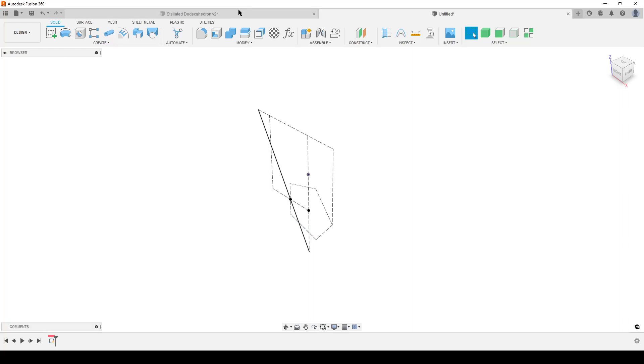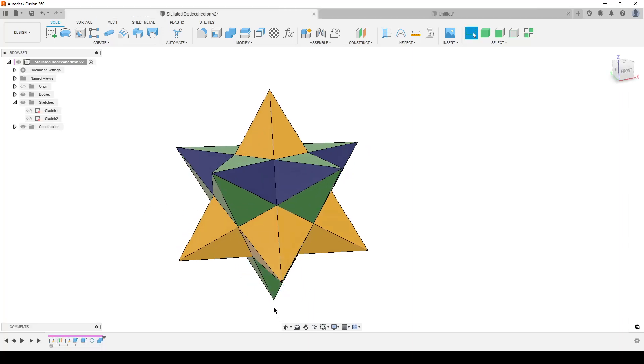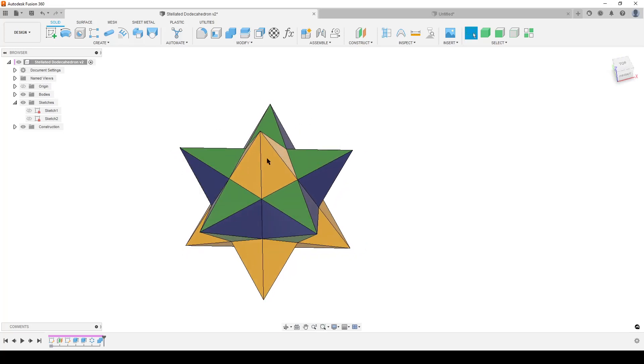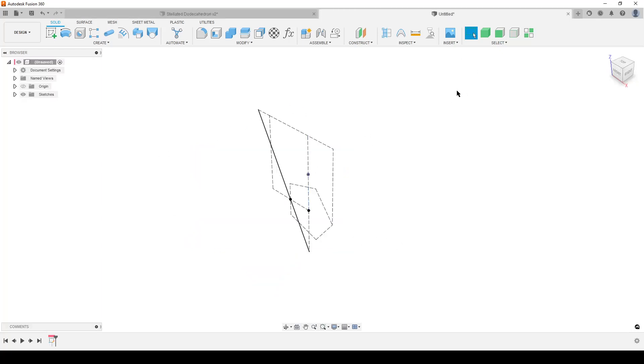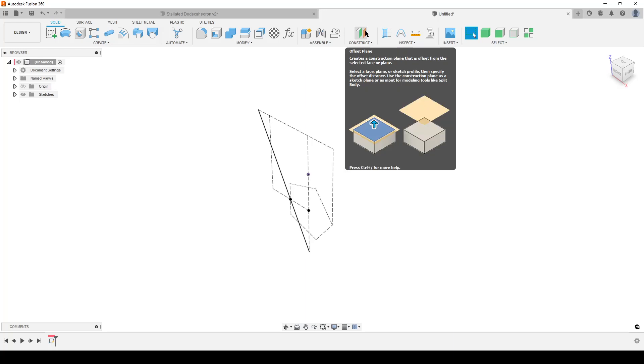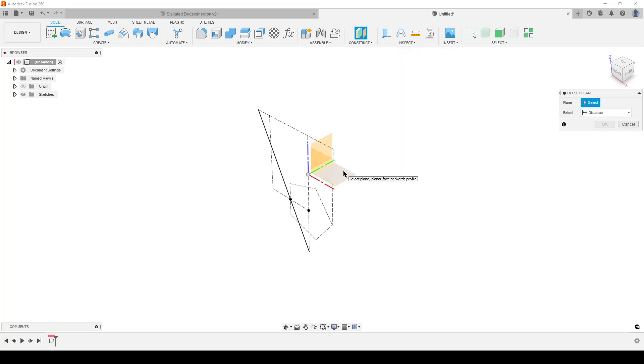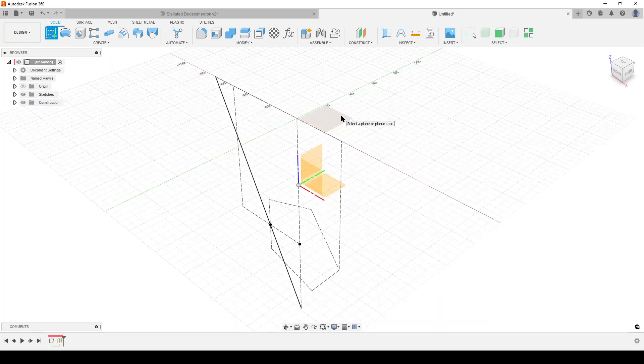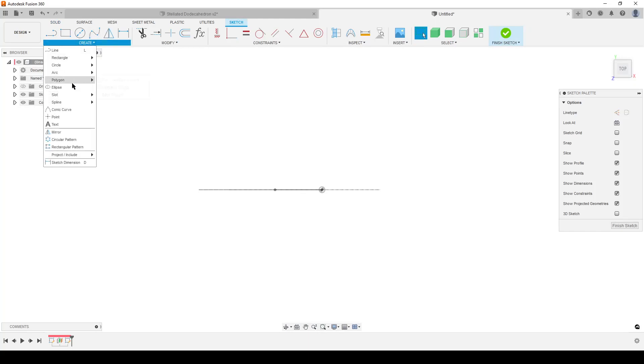Looking back, we have the point down here and the line — which is the center of the face that connects to the pentagon above. We need to make a pentagon representing those top faces. For that we need a construction plane: use Offset Plane, select the XY plane, set distance to Object, and simply select the point at the top. Hit OK. Create a sketch on the newly created plane and create another circumscribed polygon.